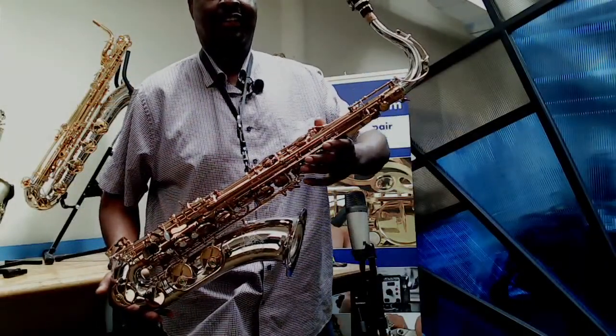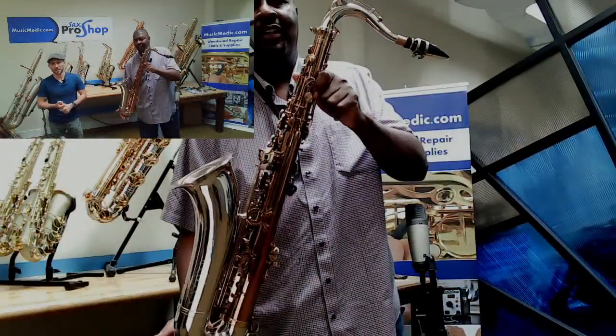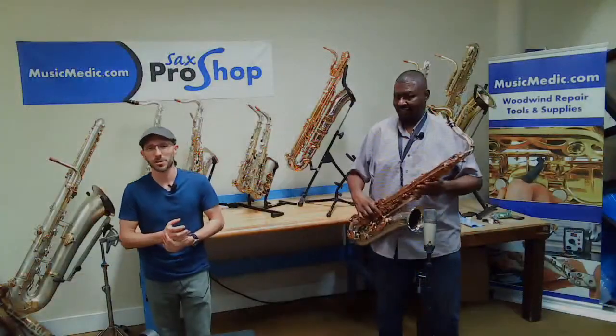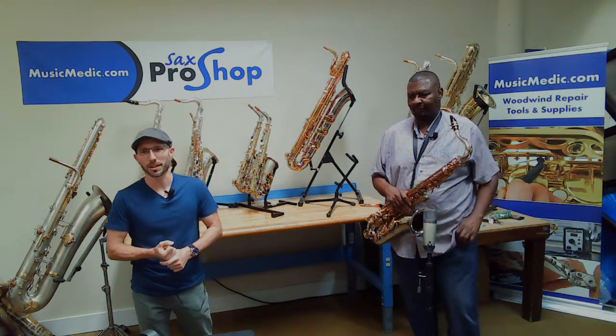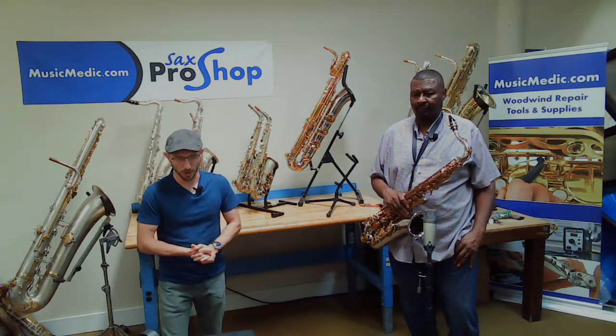The Wilmington Tenor Saxophone was designed here in the Sax Pro Shop. Holding it is our special guest and good friend, Benny Hill. Benny Hill is a professional saxophonist, a college professor at Cape Fear Community College here in Wilmington, North Carolina, as well as a longtime client at the Sax Pro Shop.